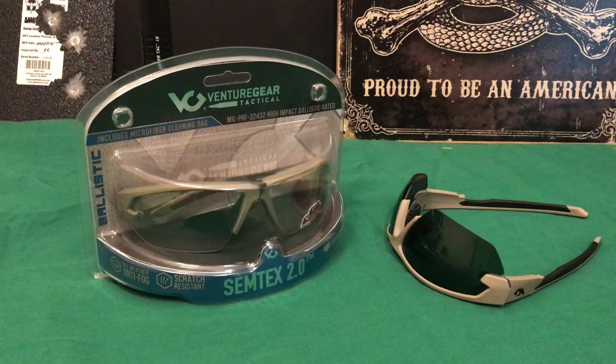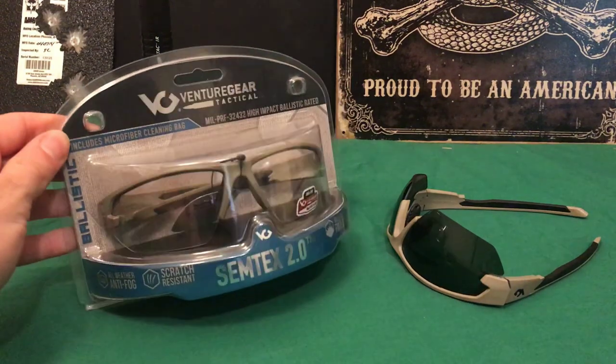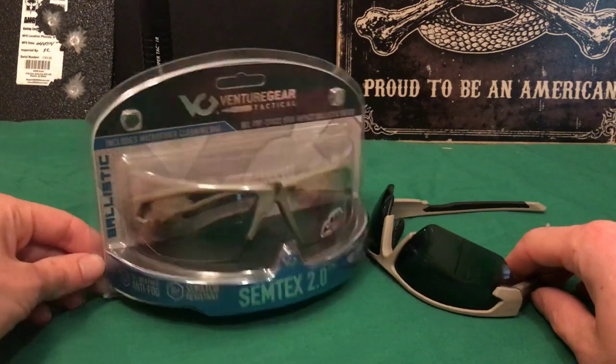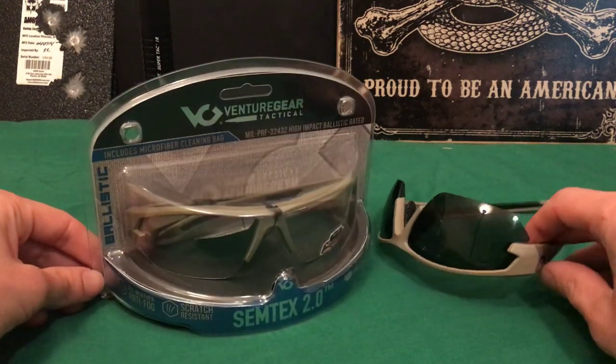Alright, welcome back guys. Today we're going to be talking about these glasses right here. They make different versions — sunglasses and also regular shooting glasses that are clear, and they come in different colors.